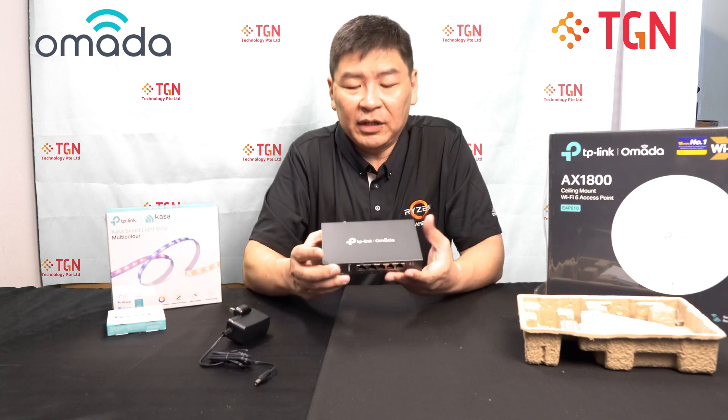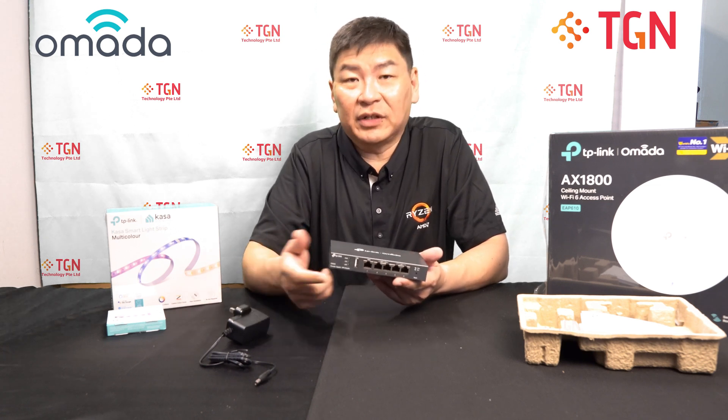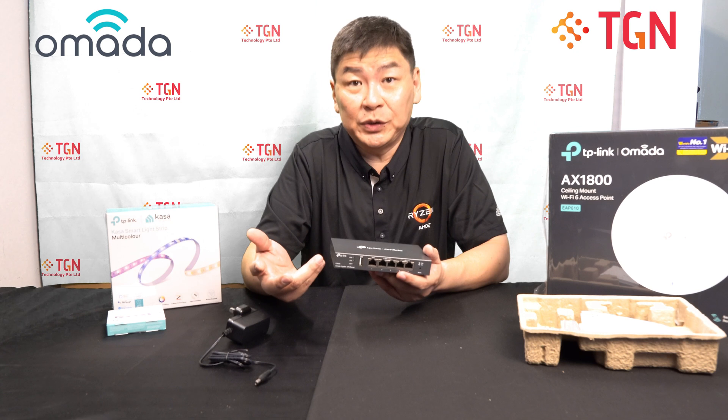If you have any questions with regards to this router, let me know — leave a comment and we will definitely get back to you. If this video is helpful, remember to click like and subscribe to our channel. Thank you very much.